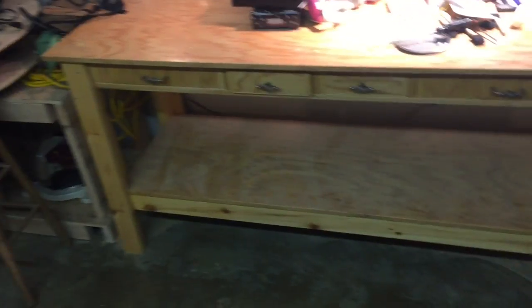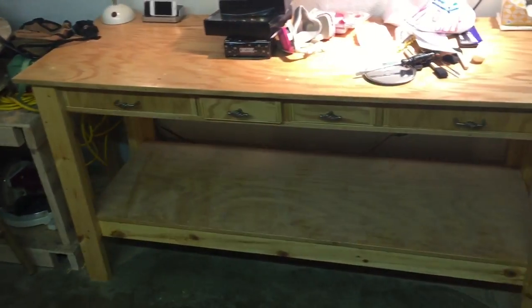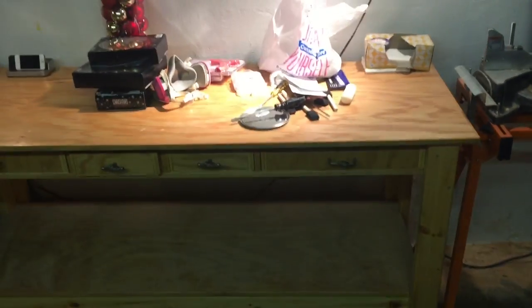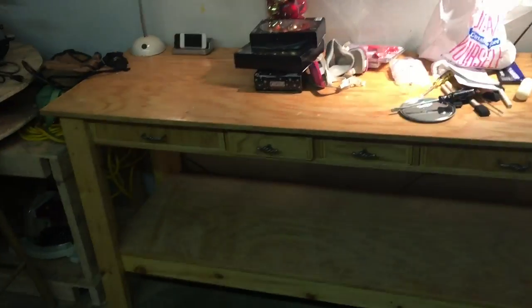And then this is my finishing bench. This is the first workbench that I ever made. This is from a Home Handyman magazine — I think that's where I got the pattern. I've got a couple of Christmas projects on there right now.